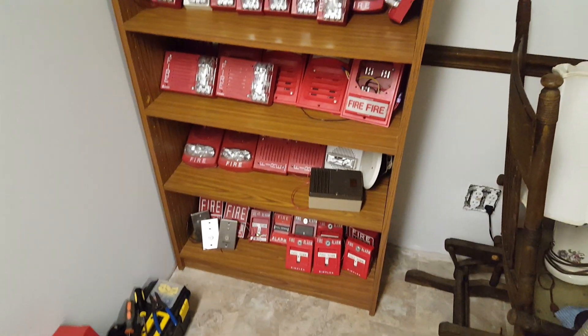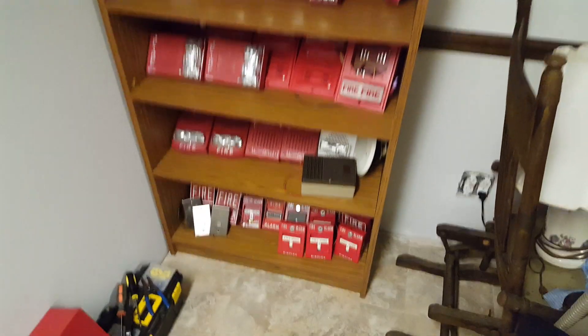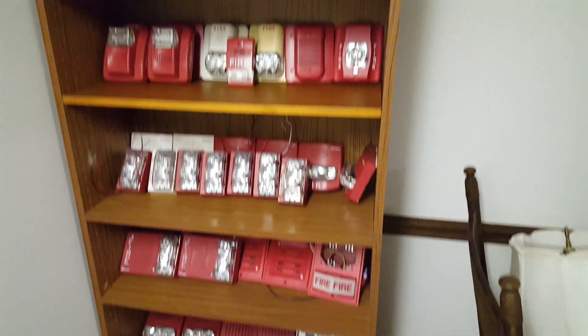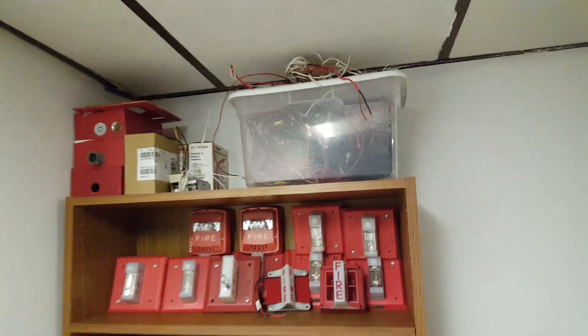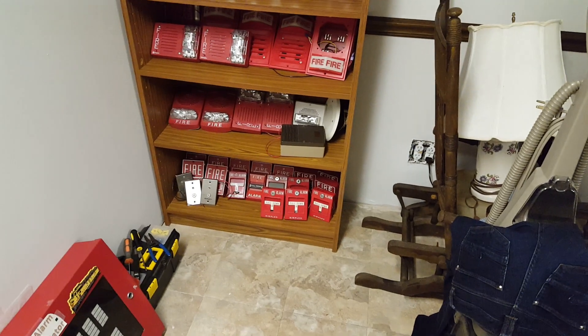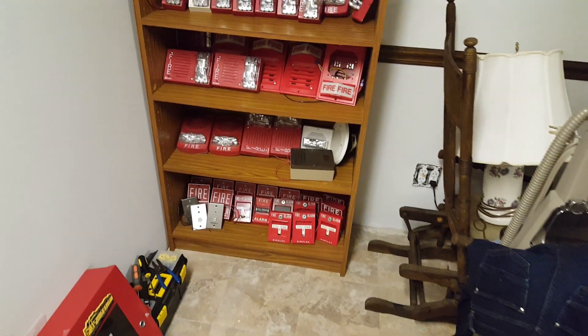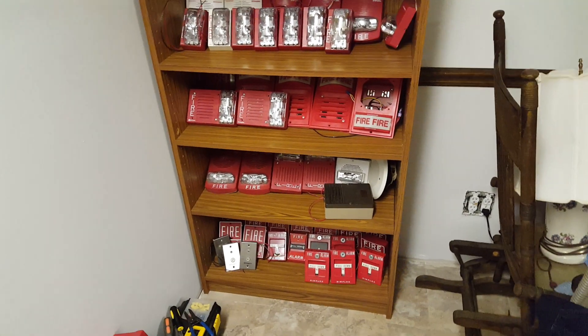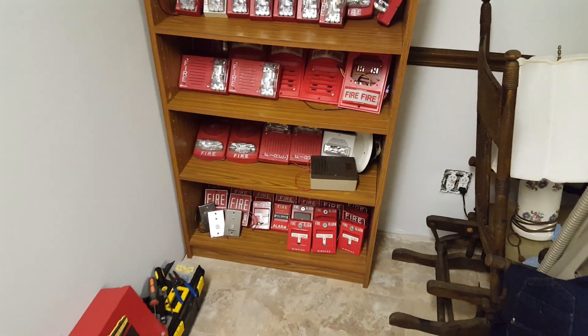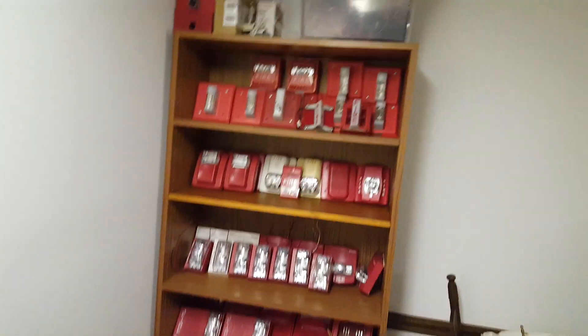I think it looks really nice. I was able to kind of make a shelf for different brands of alarms I have. This is my whole collection — it looks like a lot less when it's on the shelf, but that is the whole collection. All the alarms you guys saw in the last collection update video I did, which I believe was back in 2016 or 2017, they're all here, minus a couple duplicate alarms which I got rid of.